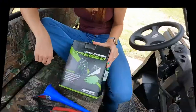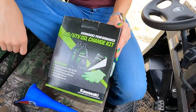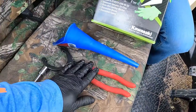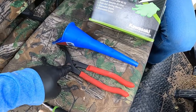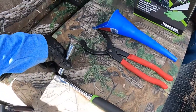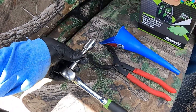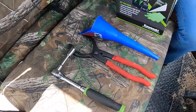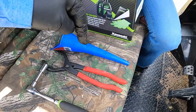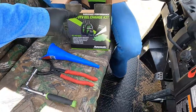Kawasaki makes this awesome kit that comes with everything you need — they even throw in disposable gloves and a disposable funnel, which is a nice touch. I've also got a little tool for getting the oil filter off if it's a little bit tight, because some people over-tighten those. You're going to need a socket for the drain bolt — that's a 14-millimeter — and you'll want an extension because the location is a tight spot. Links for the tools are down in the description below. This kit covers a wide range of mules.